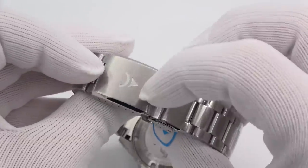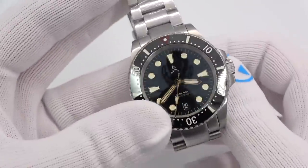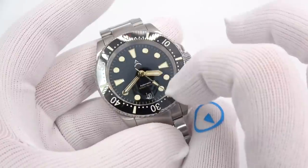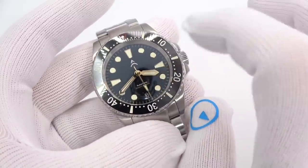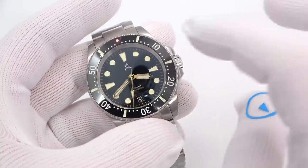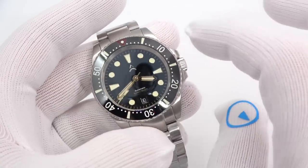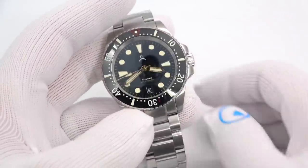It is also logoed with the Axios logo. This one we're looking at is a glossy black dial with gold markers and indices, gold hands, C3 lume X1 grade — we'll look at the lume when we turn out the lights in a bit. Silver applied Axios logo. The bezel is 120-click unidirectional ceramic, illuminated as well. This one is $5.99.